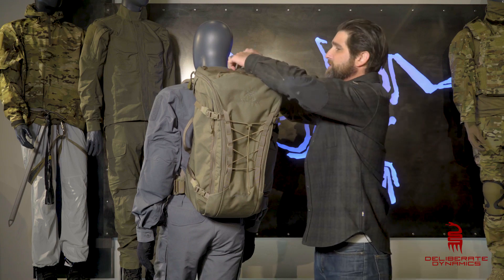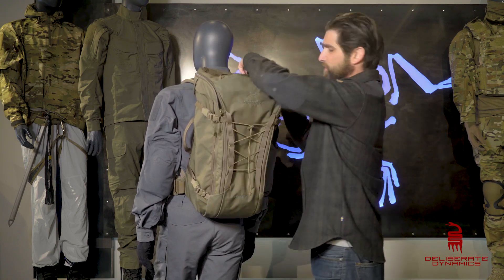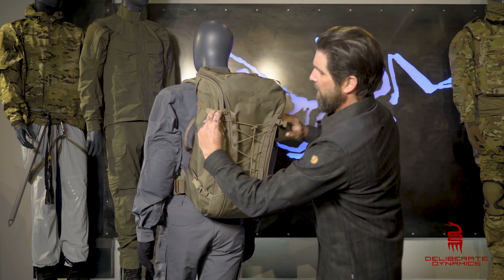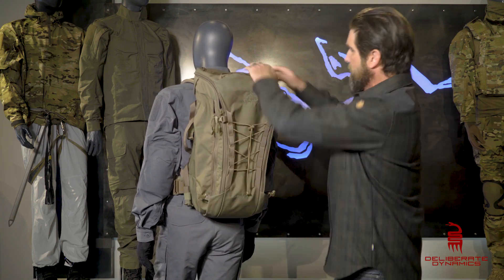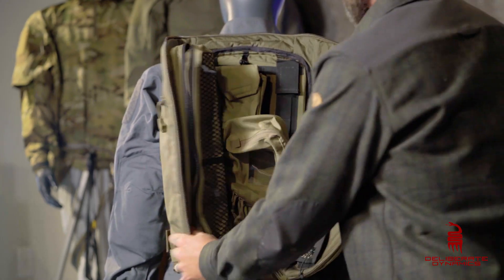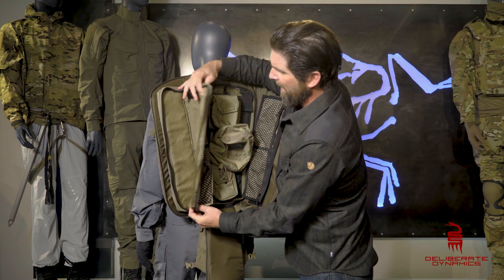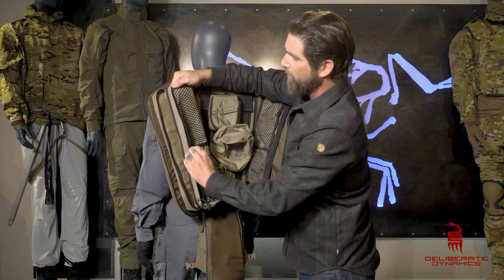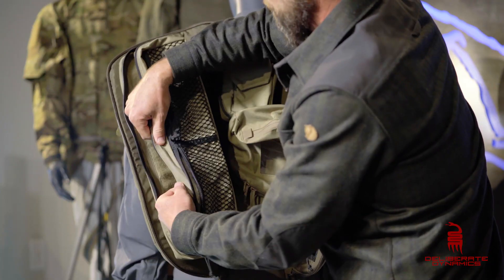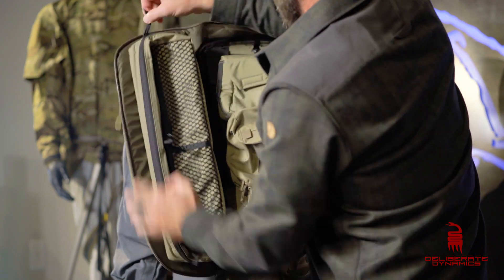Like most of their packs, this thing just opens up with a big clam shell to get you into the main pouch, and that's where we'll start. Got to unclasp these little buckles on the outside and we'll just open that thing all the way up. As we get into the nuts and bolts of this, you can see on this left side a nice padded pouch with a couple of external little pouches as well. Velcro all on the inside of those.